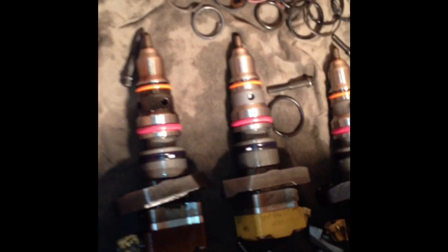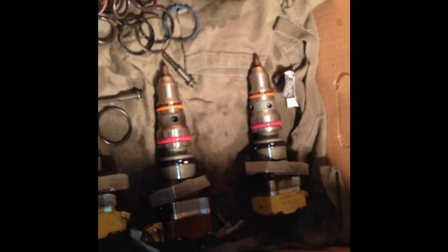I hope this helps some of you guys out. There's how you put injector O-ring seals on the 7.3 liter diesel injectors.